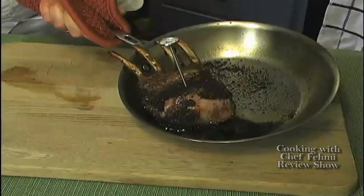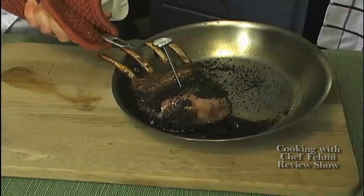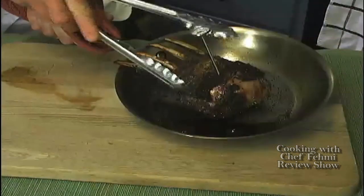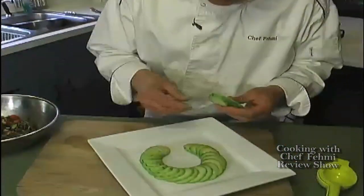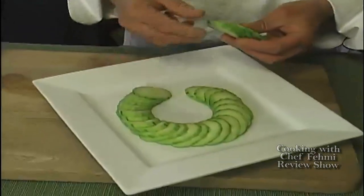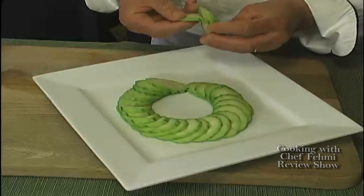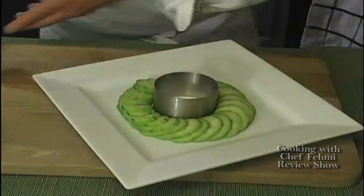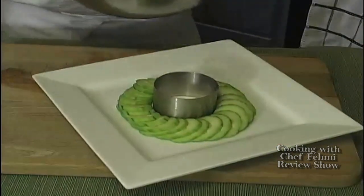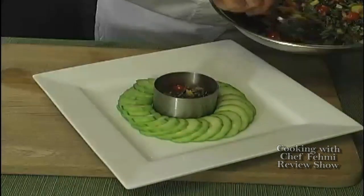Our rack of lamb just came out of the oven. It's at 128 degrees right now, but there's some residual carryover heat. We're going to remove it and put it on a plate and let it rest for about five to ten minutes. Now we're going to start plating this elegant meal for our great mothers. We're going to make a ring of thinly sliced cucumbers, just for a wow factor. I have this mold ring that I'm going to put right in the center, nice and tight, and we're going to build our colorful salad right in the center with all these gorgeous colors.